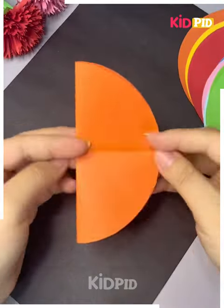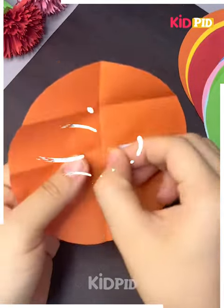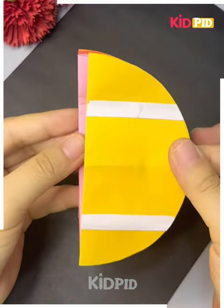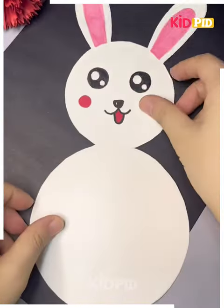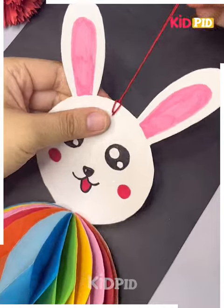Take this sheet and start folding it in the described manner. Place all of the sheets in this manner and place them above it. After placing them above it, you can simply open it and place them on the kitten that we have made earlier.